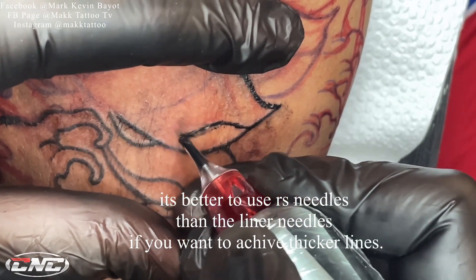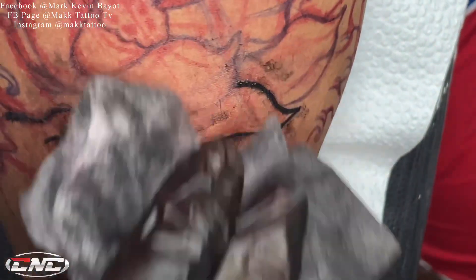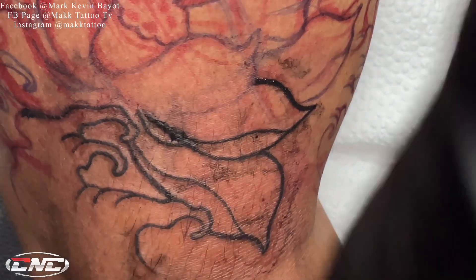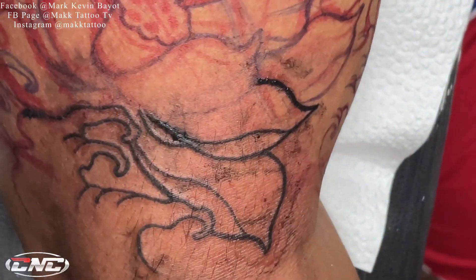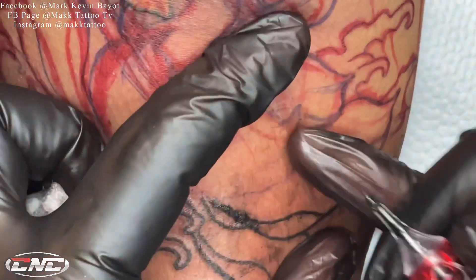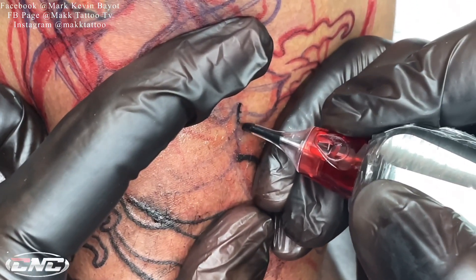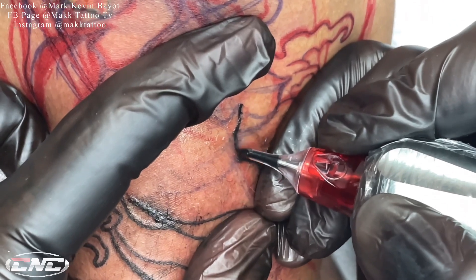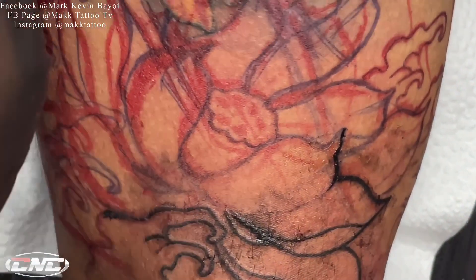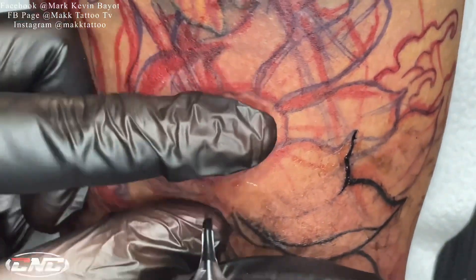Kasi kung round liner tapos dudoblihin nyo, mahirap yun. Pwede yun kung guguhit ka ng magkabilang linya tapos shishadein mo yung loob. Wala kasing stencil ito para maipaliwanag ko ng maayos. Pero mas okay, mas mainam na gumamit ng round shader. Kasi mas madali siyang tabihan ng isa pang linya. Hindi mahirap.